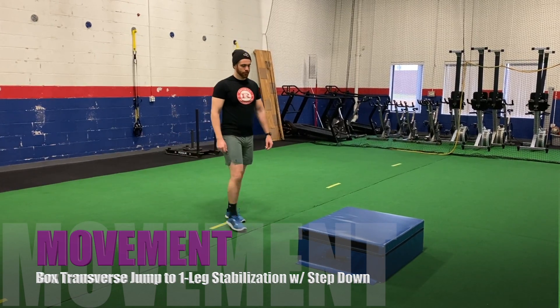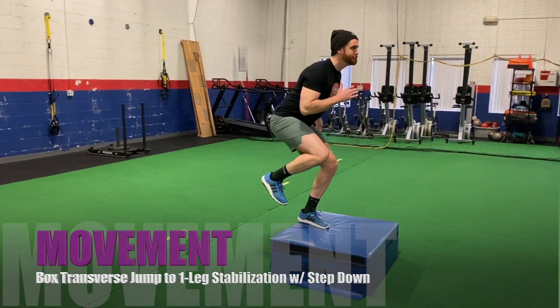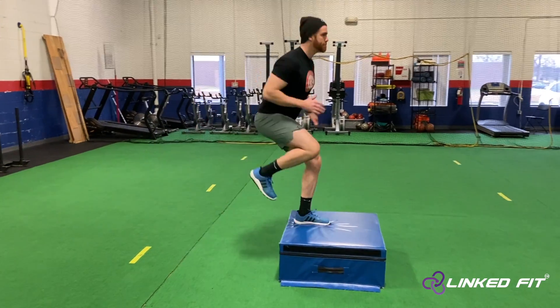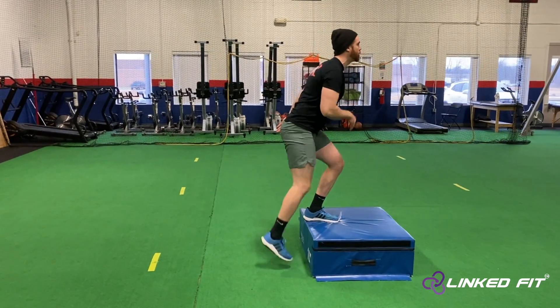Box transverse jump to one leg stabilization with step down. To perform this jumping movement, first start off by facing away from the box that you will jump on. Next, quarter squat down to get ready to jump up in the air.